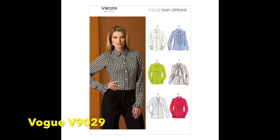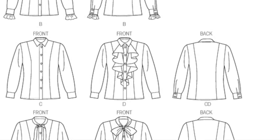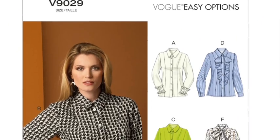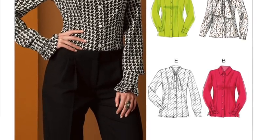Next is Vogue 9029 — you have to look past the busy cover image and study the line drawings to see the subtleties. View A has a sharp collar — useful for the Victoria Beckham look, and you could extend it slightly — but what stands out is the lace frill either side of the cuff, where the cuff meets the sleeve. That's an interesting detail we haven't seen in any other pattern.